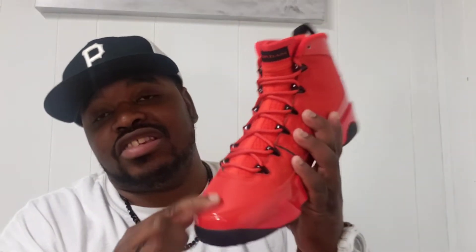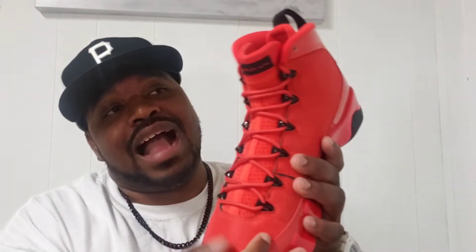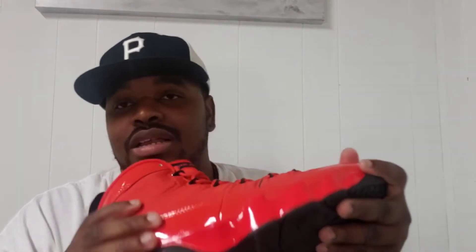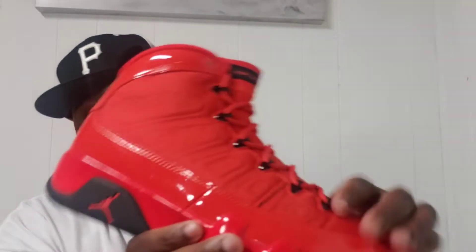The only thing I don't really care for is the neoprene upper. I actually wish the upper was suede or leather — I just don't care for it. But I do like the patent leather on this shoe.